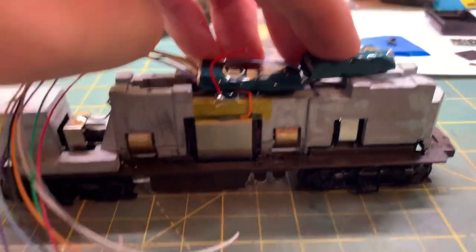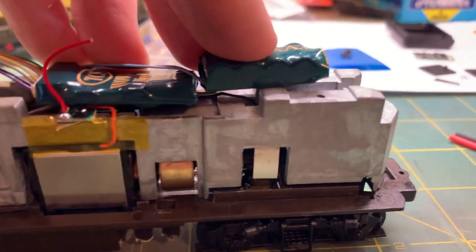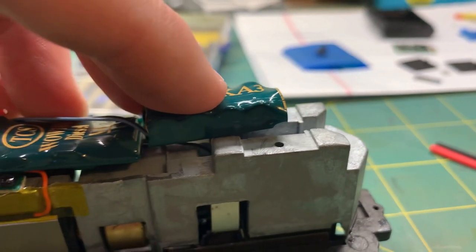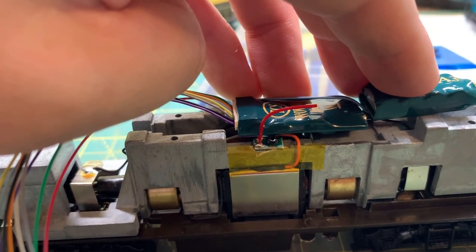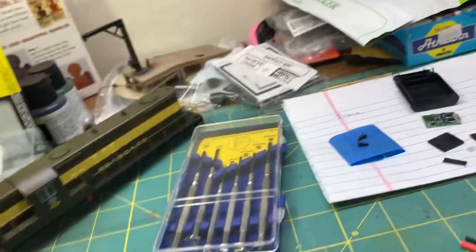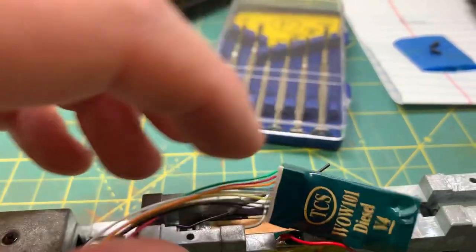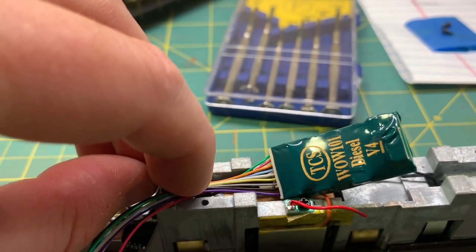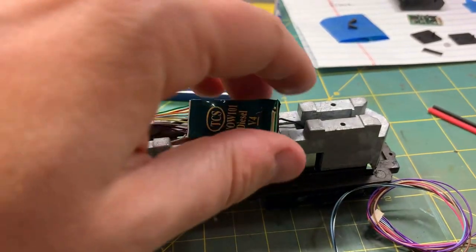Next I need to take the frame off and cut out the little holes on the top on both sides for the keep alive to fit down in there. I stuck the harness in there to make sure I had as much room as I thought. The keep alive can fit right there, and what I noted on the last install is that the wires can pass in that little gap there, which actually works quite well. So that's the next step — I'm going to take the frame off.